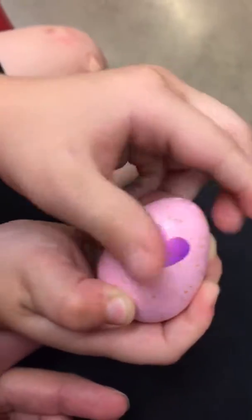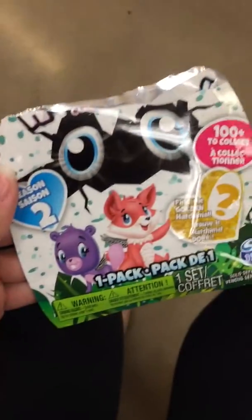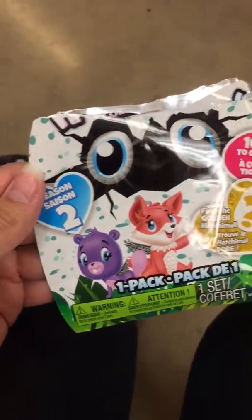Where's that packaging? I'm going to show you that packaging. This is the packaging — it's from Season 2 and it's a Hatchimal. So cool.